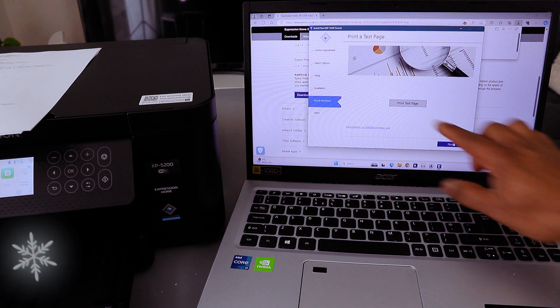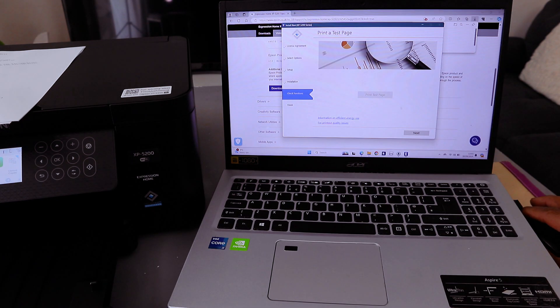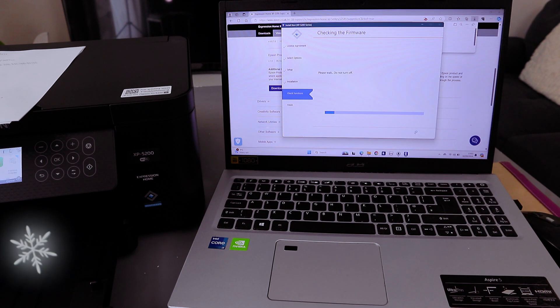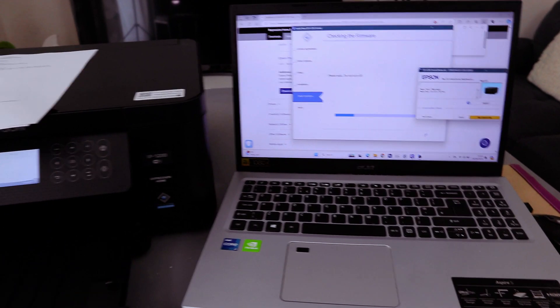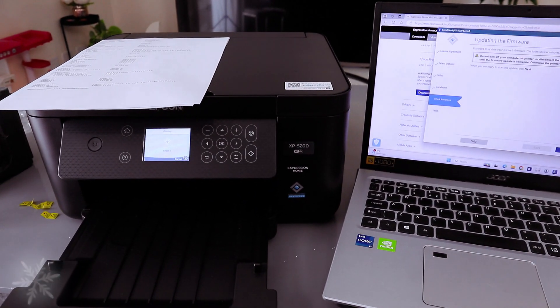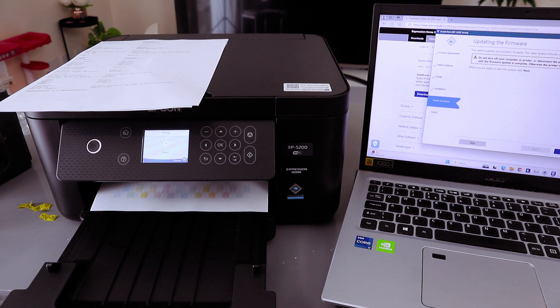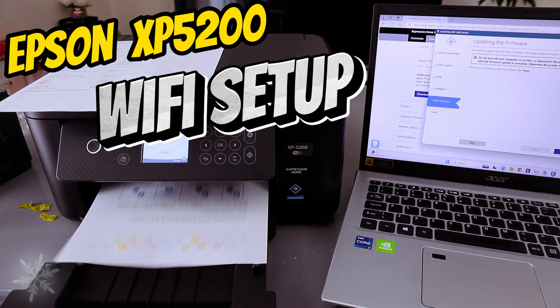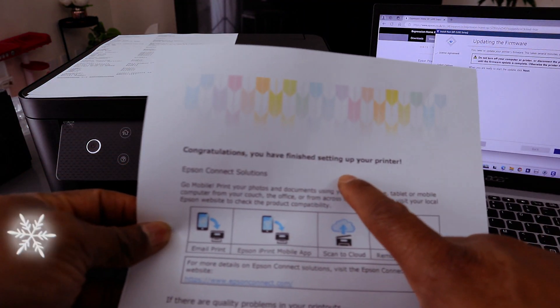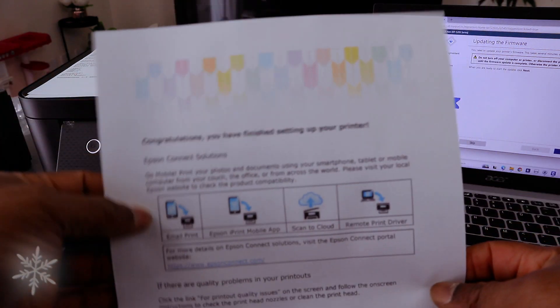Now for the test print — select Print Test Page, then select Next. Here we go, it's printing the test page. Printing completed!